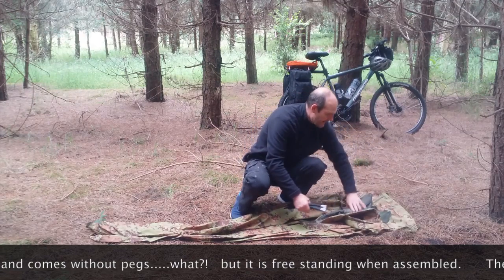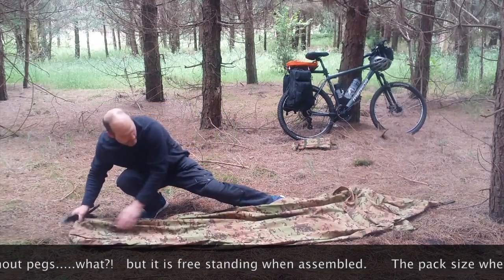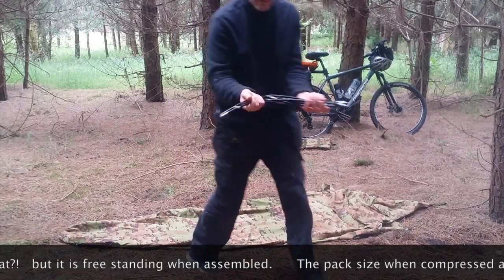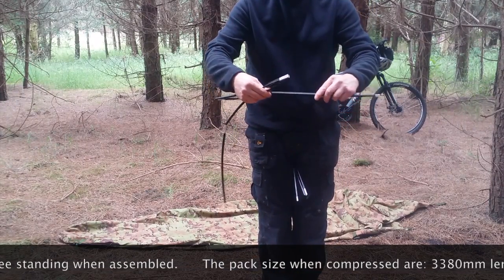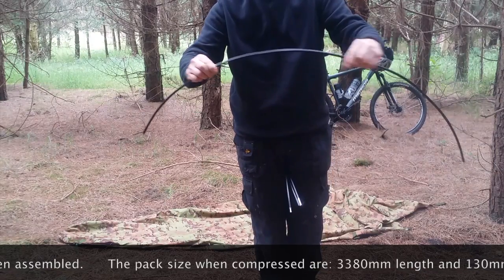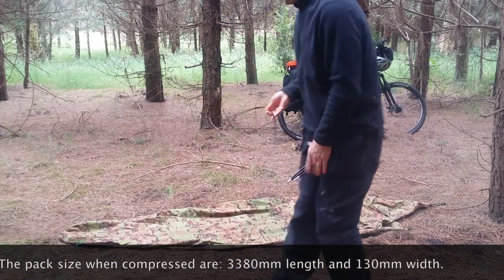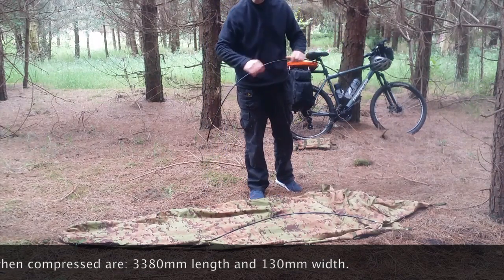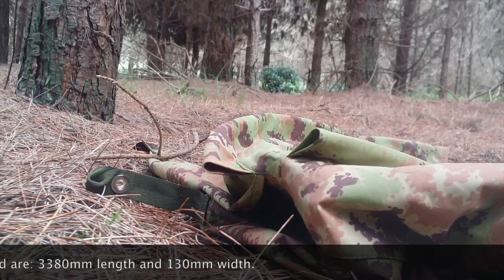I'll show you how quick it goes up. The poles are aluminium, black in colour, shock-corded in between - good quality, got lugs at the end. And then all we do, I'll just put it through the channels.